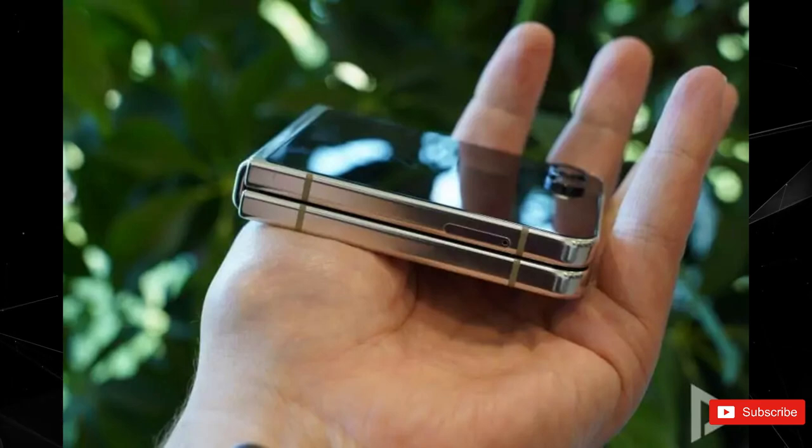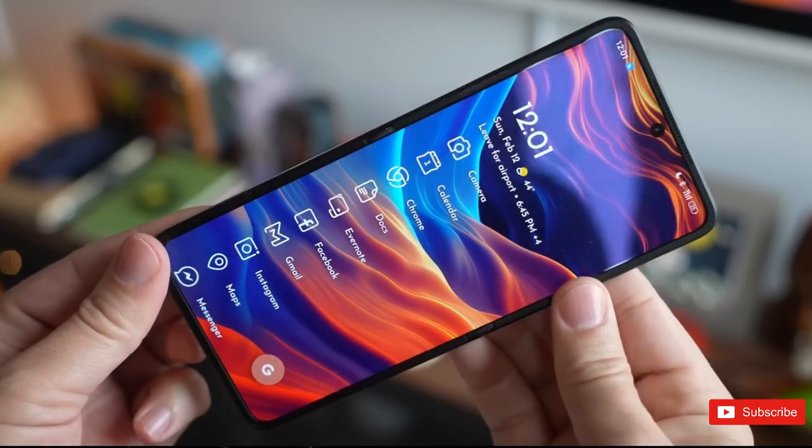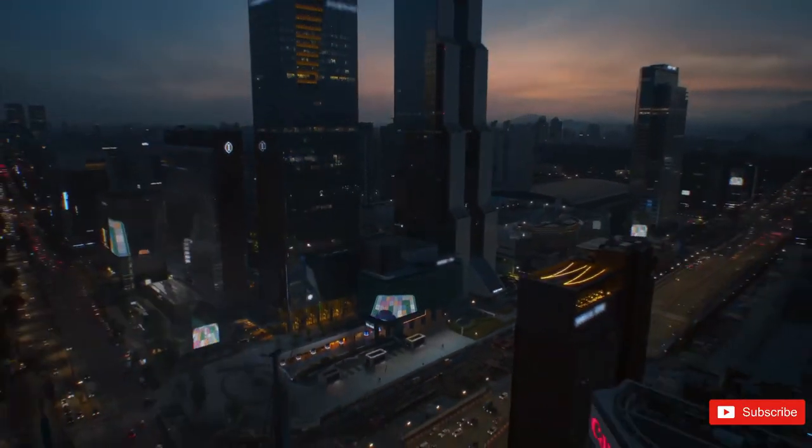So what are your thoughts on these hands-on images of the upcoming Z Flip 5? Is it going to be the best foldable of 2023? Let us know your thoughts below in the comment section, and for more updates check out our channel — I'll see you guys in the next one.